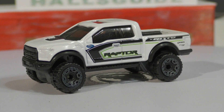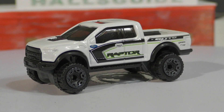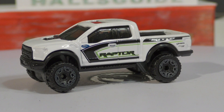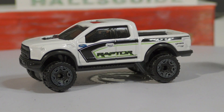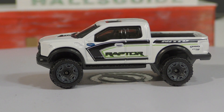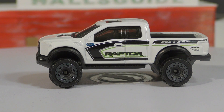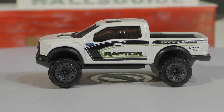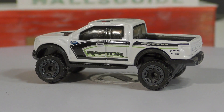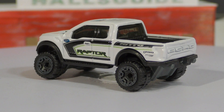Here's a recolor of the 2017 Ford Raptor, and this time it is in white. This was introduced last year as a new model in 2016 and has appeared again twice in 2017. I believe this is the best-looking one of them all. I really like the paint colors on this — the white and the black with that little bit of green — it's a really good-looking truck.